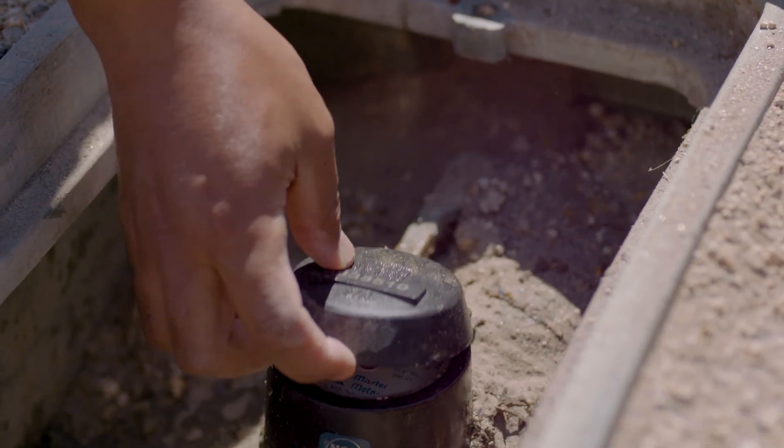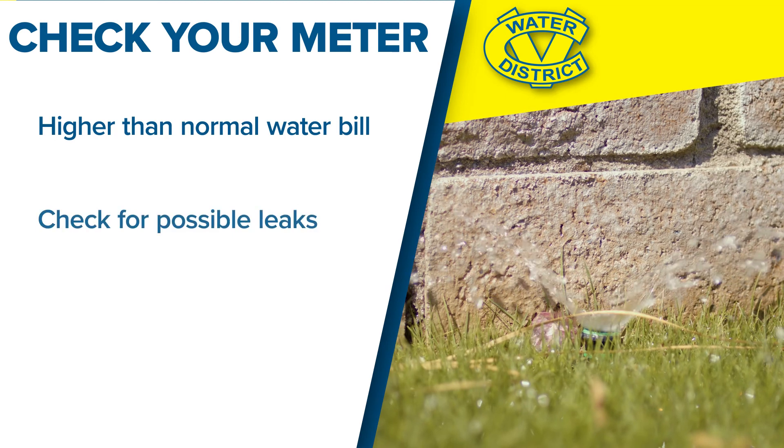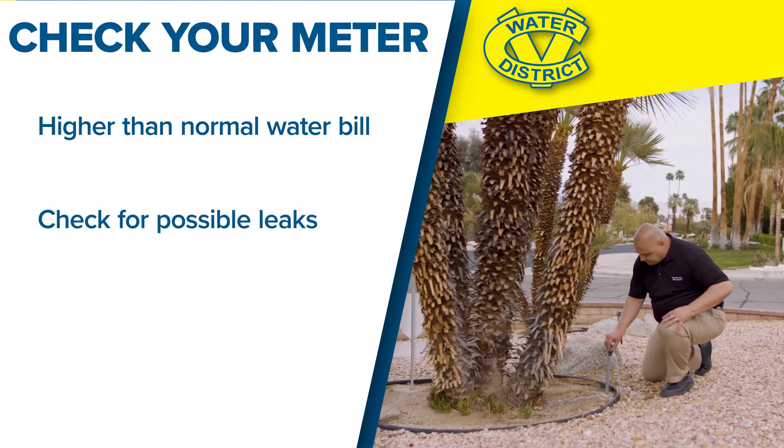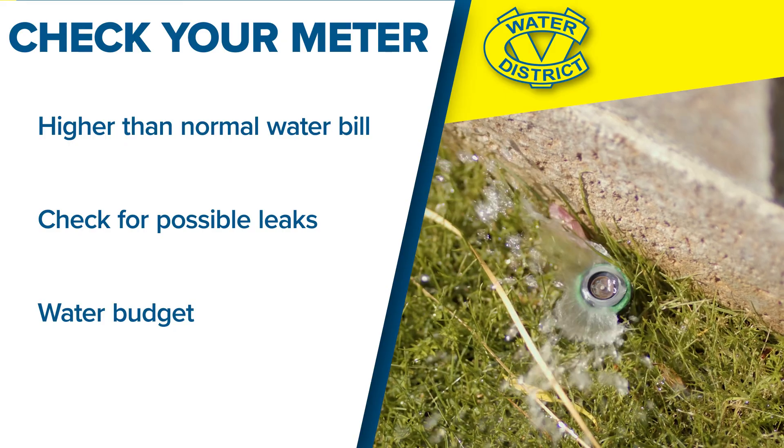Today we'll be exploring the water meter. Reasons why you may want to look into your water meter: first, you receive a higher bill than normal; second, you may have a leak on your system; and third, you want to keep within your budget for the month and just verify that the reads are correct.